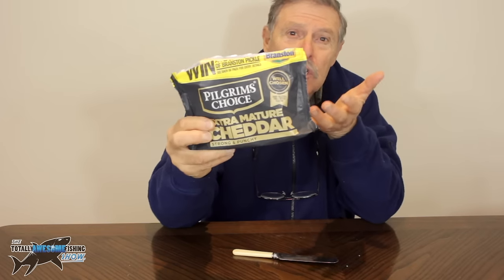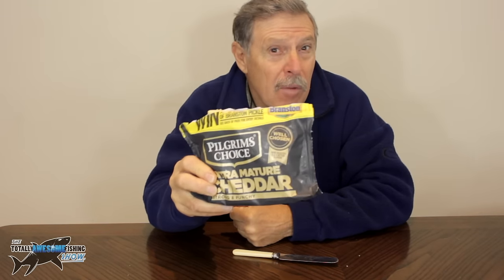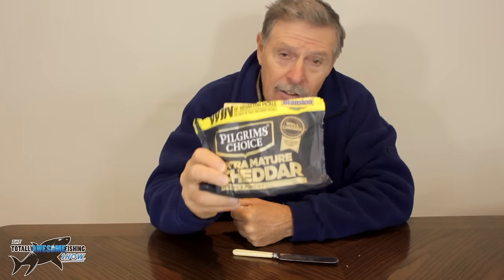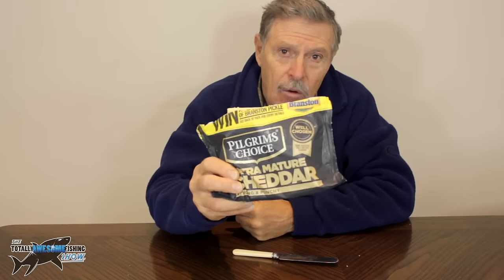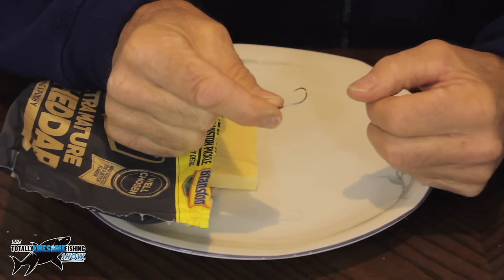You can get sort of mature cheddar like this one and that gives out more smell. Now there's a couple of species that spring to mind immediately — barbel and chub. I've caught a lot of chub on cheese, it was my main standby bait years ago. A lot of other species will take it as well. It goes cold in cold weather but it still works. This is how I hook them — for cheese I like to use a big hook.